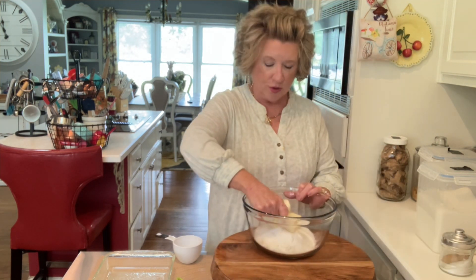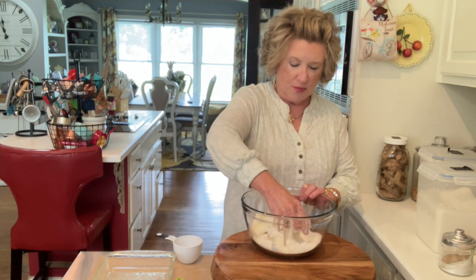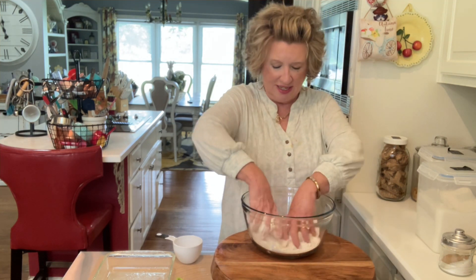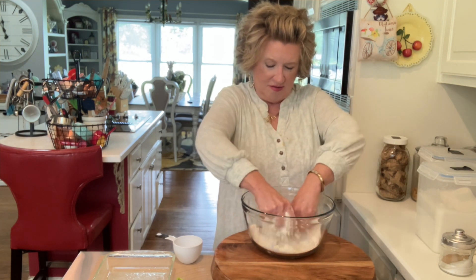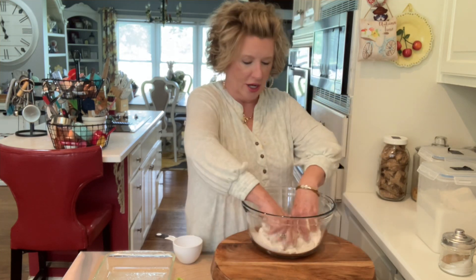We're just gonna go right in and start squishing up this cold butter — it is cold. We could use the pastry chopper, but we're doing good. Just use your hand, make sure your hands are clean. It gives your hands a good workout.